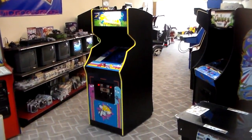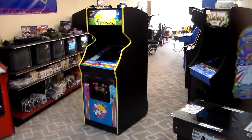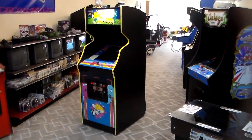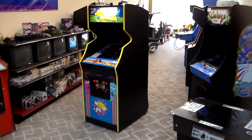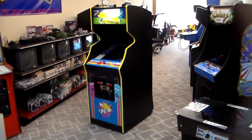Ladies and gentlemen, this is Joe's Classic Video Games, back with another really cool arcade game for you today. This one is kind of a mutt — we figured we'd show it off a little bit. This is Bally's 1983 Junior Pac-Man kit that they released, where you could put it into a Pac-Man cabinet, a Mrs. Pac-Man cabinet, or in this case a Super Pac-Man cabinet.